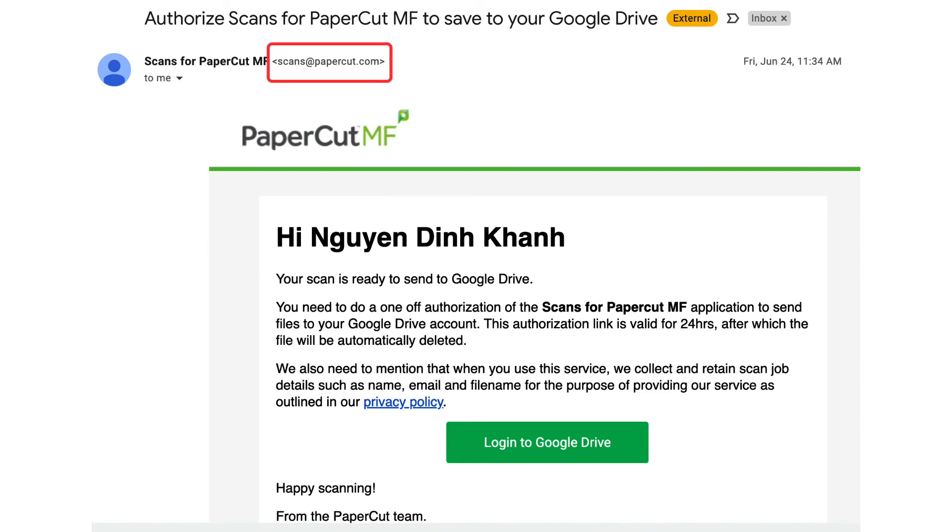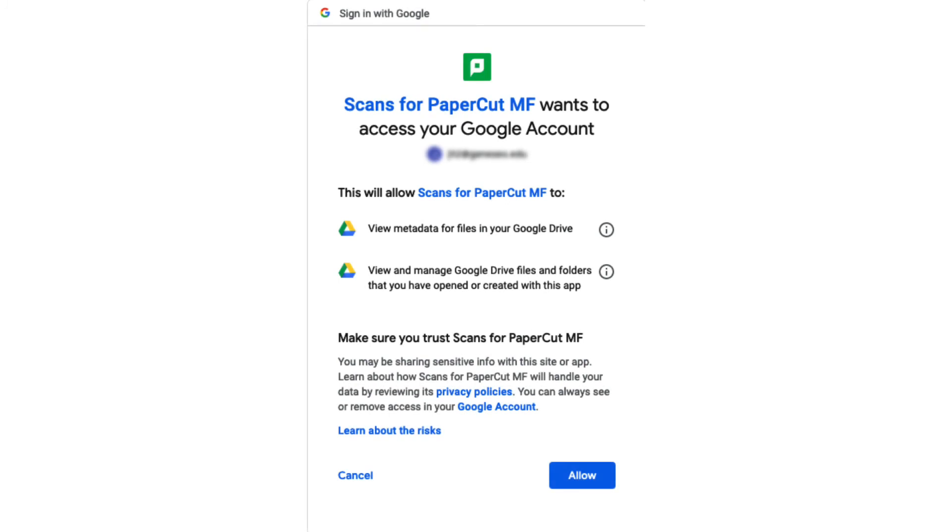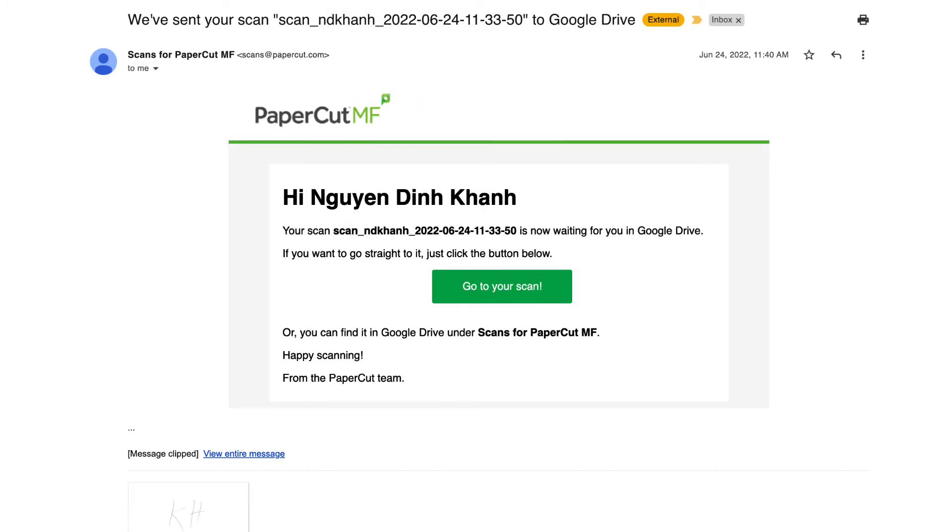Open the email you receive from scans at papercut.com after scanning. Click 'Login to Google Drive' and login with your UNI account if required. Then click the 'Allow' button to grant permissions.